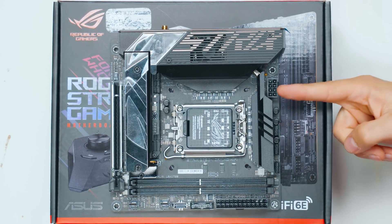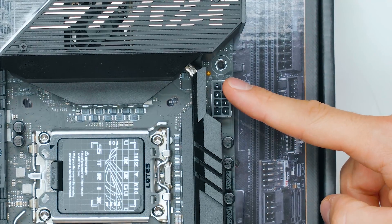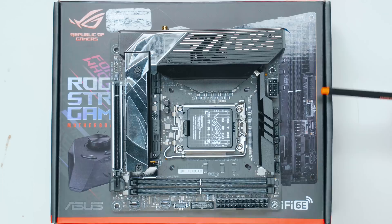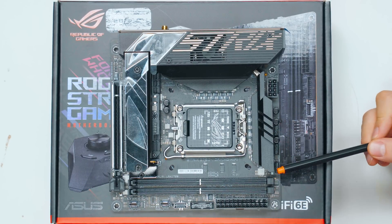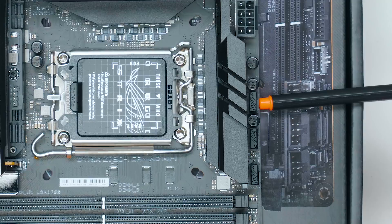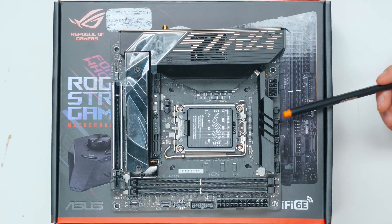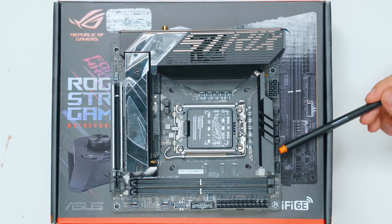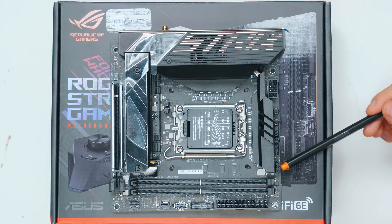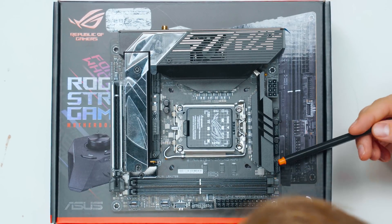In terms of power connectors, we have one 8-pin EPS power connector for the CPU and the ATX power connector. We can also see three PWM connectors: CPU fan, AIO pump fan, and chassis fan. The AIO pump fan connector runs at 100% all the time, but the CPU header and chassis fan can be configured through fan curves in the BIOS or in software.